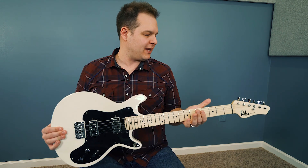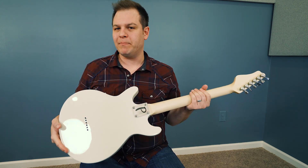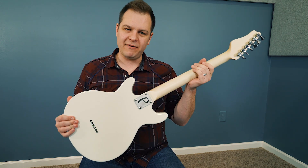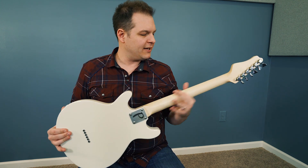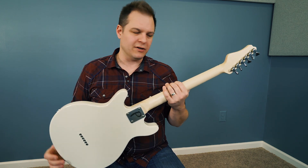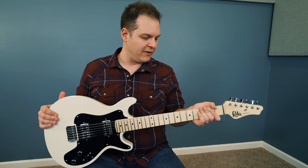I'm going to talk a little about the specs. First of all, it's a bolt-on neck, and this has got to be one of the best feeling necks I've ever played. It's got a satin finish — it looks a little shiny, but it doesn't feel sticky when you play it. It feels really good. The neck shape and profile — they've done a really great job on that.